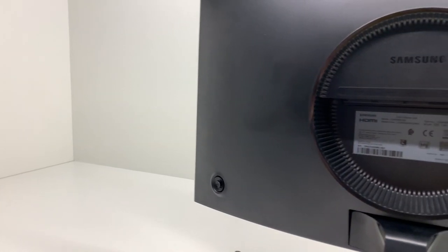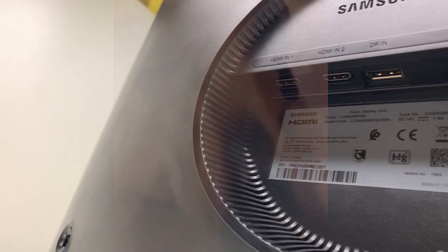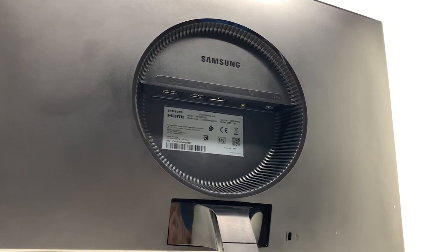Let's move on to the ports. It has an aux port, a DisplayPort, and 2 HDMIs — just in case you want to watch Discovery Channel while gaming at 4am.